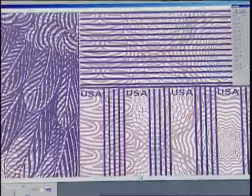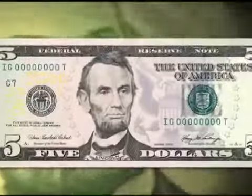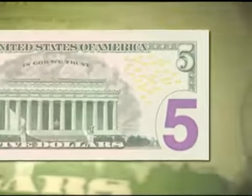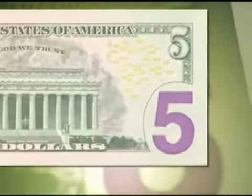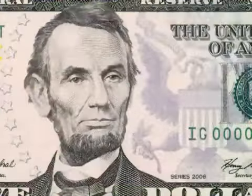It's quite frankly very easy to determine whether a note is genuine or counterfeit by taking a few small measures to observe the currency closely and be familiar with the security features. On the back side of the bill, we've enlarged the numeral five that you find on the lower right-hand corner.